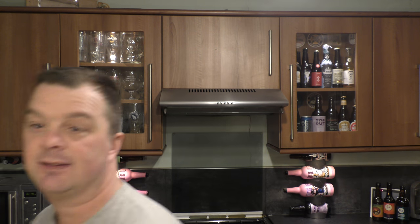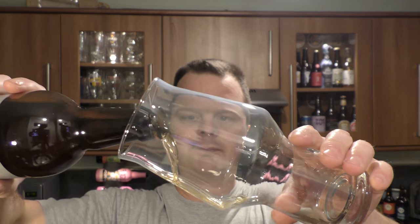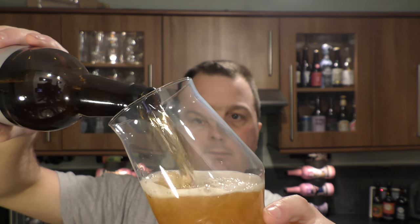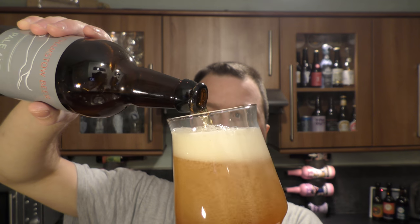Isn't that amazing? It's a bottle-conditioned beer. Let's get the beer out into a glass and see what we get. Nice bit of smoke on the bottle opening. Beer in the glass — looks really nice.